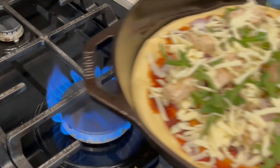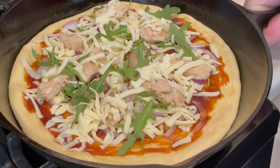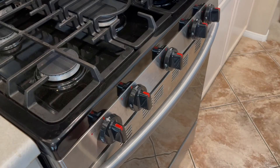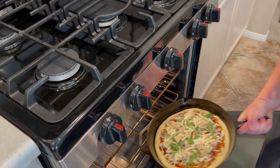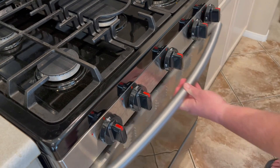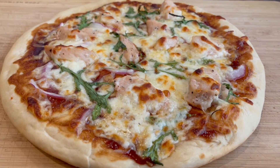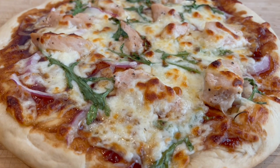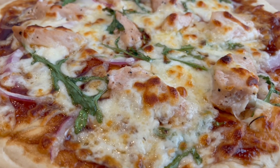Once the pizza is assembled, put it on a medium flame for about two and a half to three minutes so the bottom of the crust gets a head start. My oven is preheated to 500 degrees — after a few minutes on the flame, throw it in the oven for 10 to 12 minutes. And there you have it — a CPK barbecue chicken pizza. Enjoy, and come back soon for more recipes!